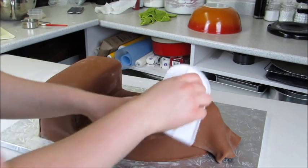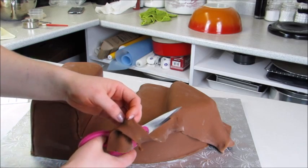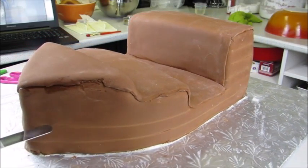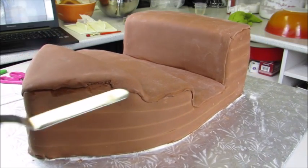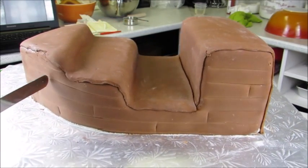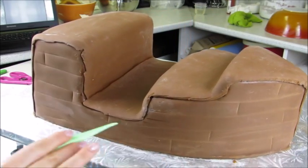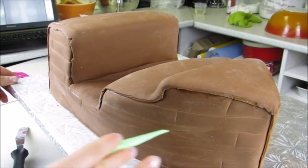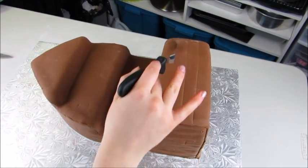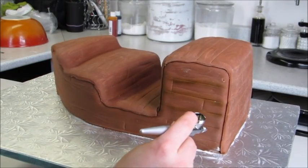If you like this video, don't forget to hit the subscribe button — I put out new videos every week. You can also leave a comment below with any video requests, and don't forget to give a thumbs up. Using a palette knife, I'm going to make little grain lines across my ship to look like wooden planks. I'll stagger the joints so it looks like real planks, and then use a veining tool to add a bit more dimension and grain to each individual plank.